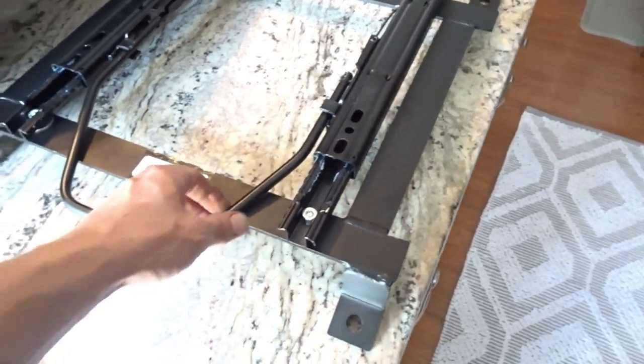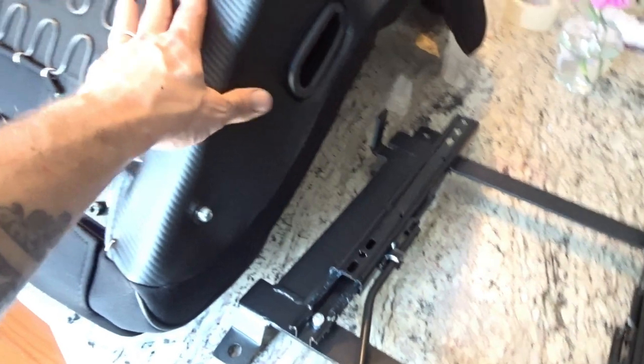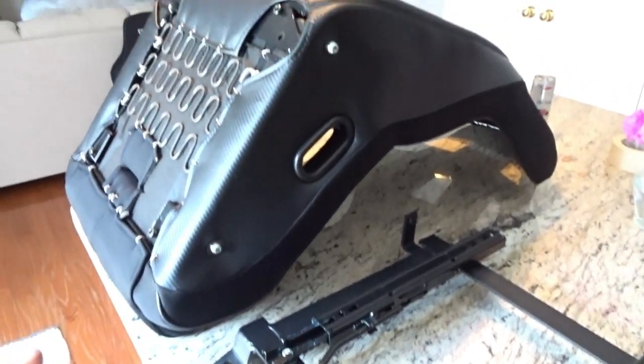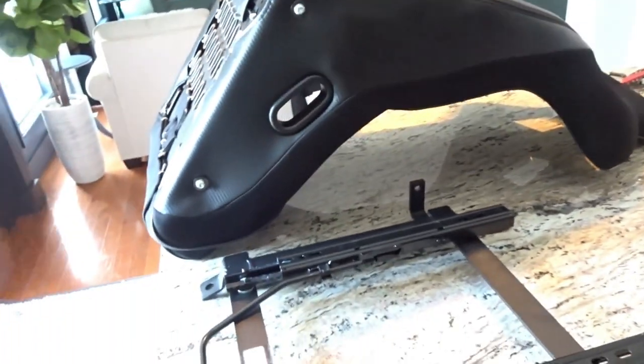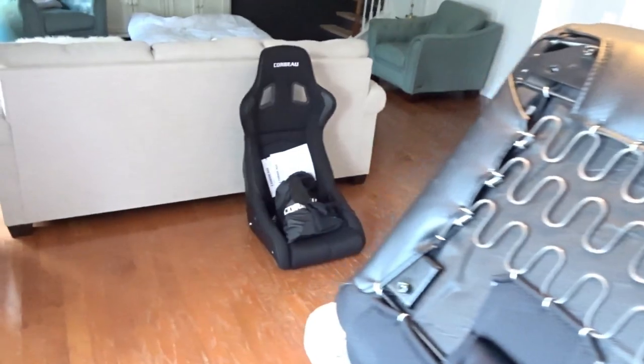I didn't expect them to put sliders on, so really appreciate that. If you guys haven't been following along, Corbeau jumped on as a sponsor for the 350z project, so they really hooked me up with the seats, the brackets, and the harnesses. This is going to be sick.